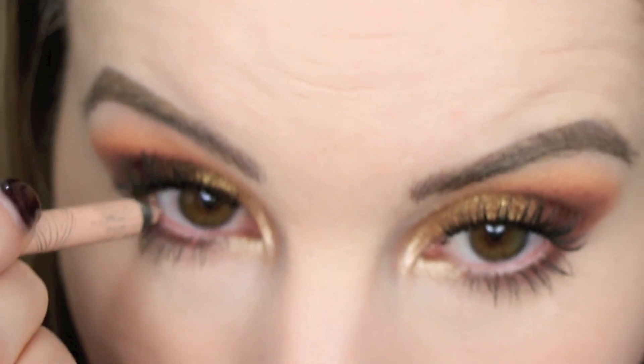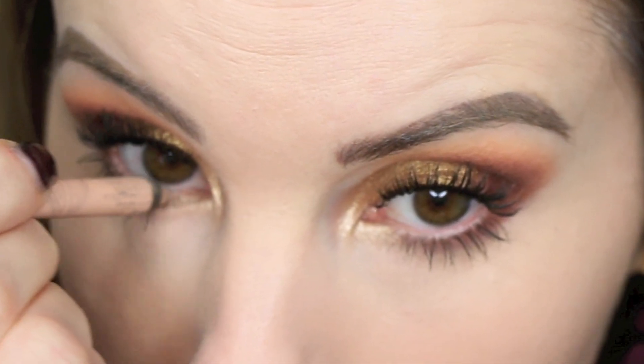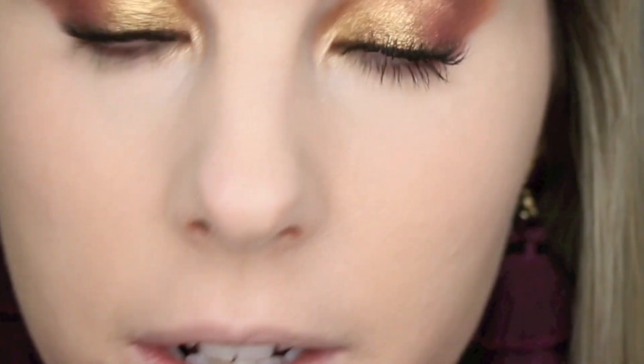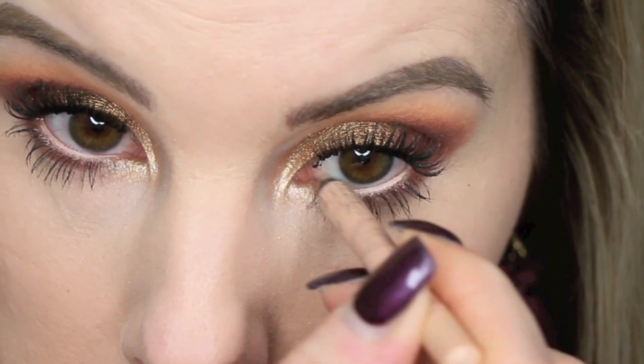For the lower waterline I'm going in with the Rimmel eyeliner in nude, just because I want to open my eyes up a little more, and then I go in with the gold on the inner corner as well.